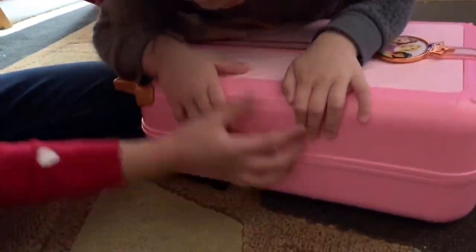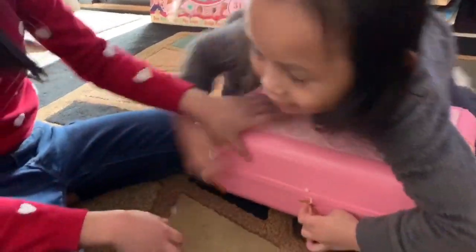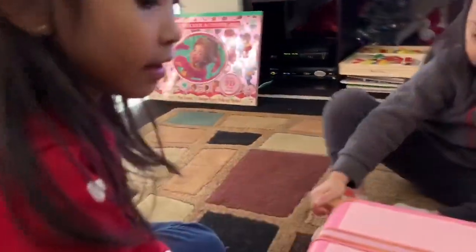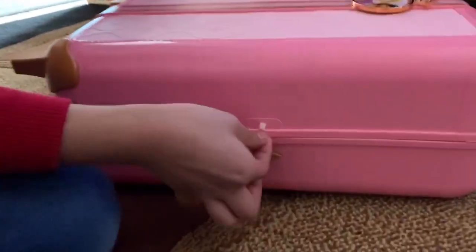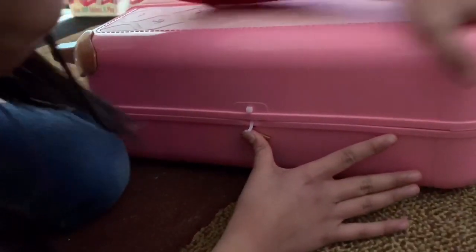So to open it up, you're going to press this button. I'm going to press this button. You can open it. And then open it up. I'm going to press this button to open it up. So I pressed it and then you can, if you can hold it like this, maybe you can open it. Let's see.